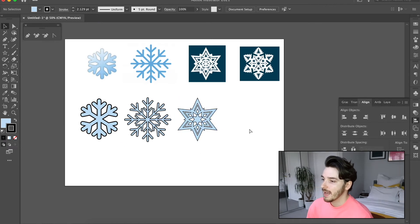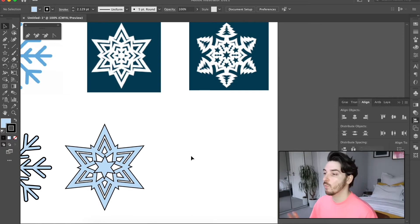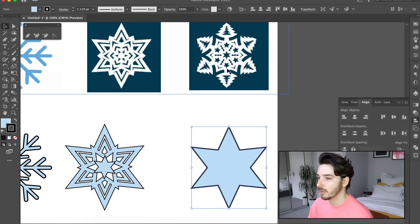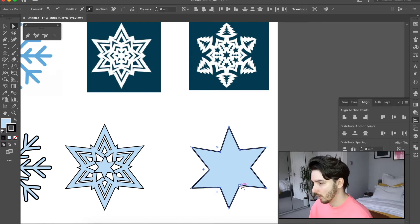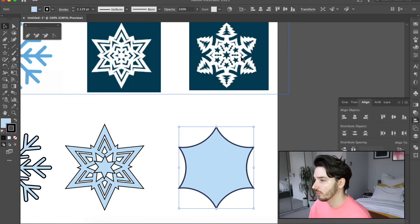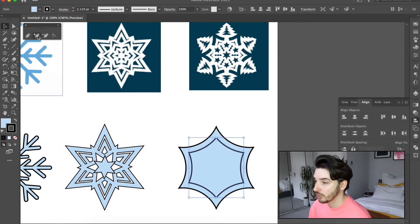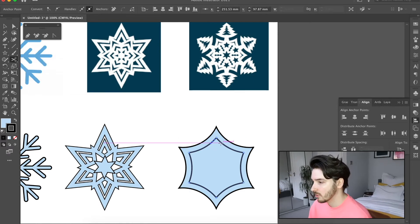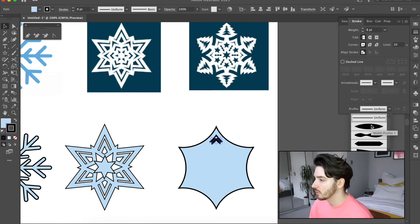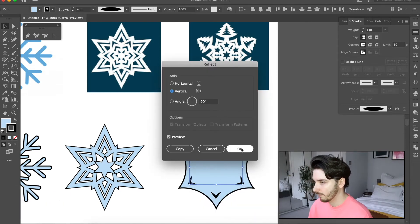Now on to the more complicated one — this is going to have a lot of different components and shapes. Bringing out the Star tool again, I want a six-pointed star. Then I'm going to try to get a rounded shape by clicking on the different points I want to amend and dragging them out using the little circle handle. Then Object > Path > Offset Path to go a little bit smaller. I'll use my Scissors tool to snip here and here, get rid of the rest, then use the line tool to make it thicker and my profile to make it a little pointy at the end. Then rotate it and use Transform > Reflect Vertically.